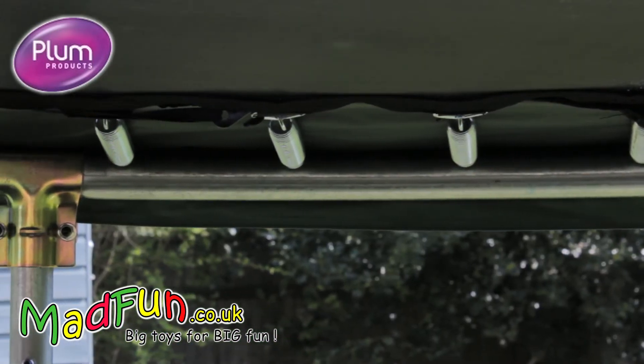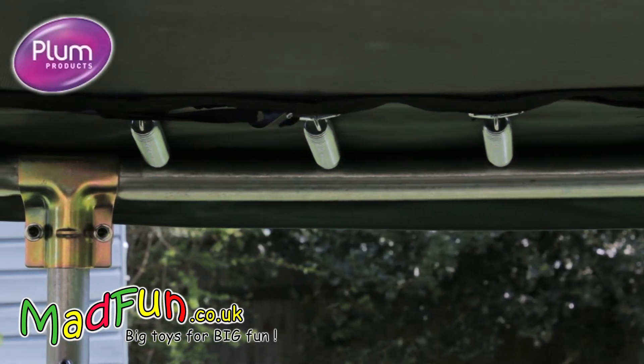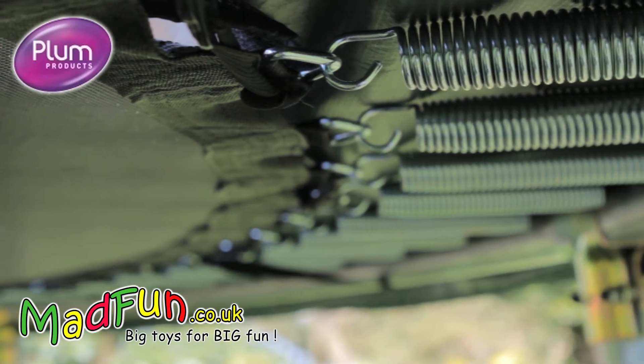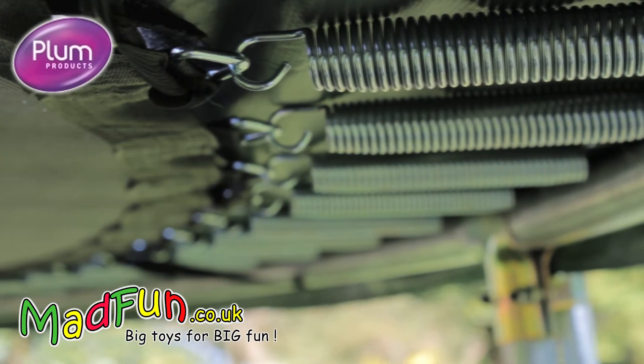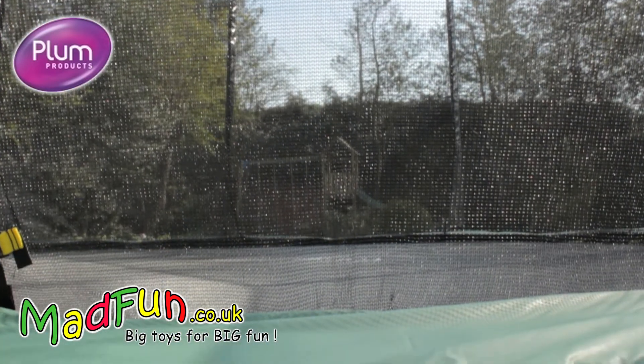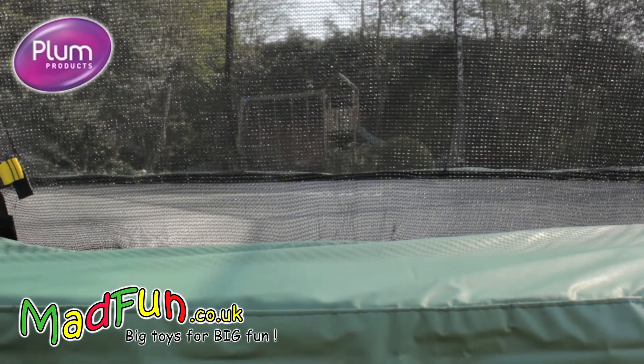The weight limit is 75kg or 12 stones on the 8 foot and 10 foot, and 125kg or 20 stones on the 12 foot and 14 foot. This Space Zone trampoline comes complete with the safety enclosure, and you can add a ladder or cover to your order if you wish.